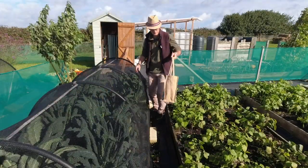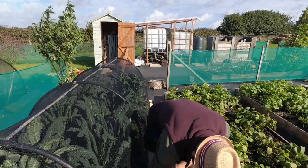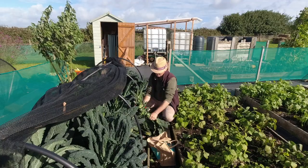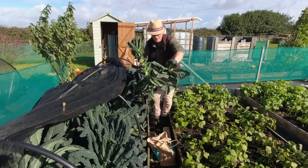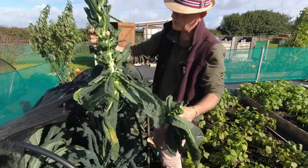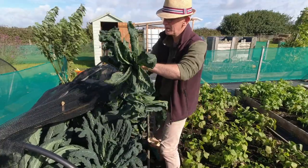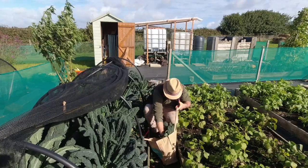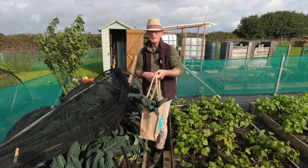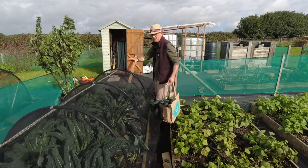Let's go and get the kale. The netting seems to be holding up really well, so we haven't had any butterflies or cabbage-related caterpillars in here, which has been wonderful. Got some nice leaves — chunky stems but good. I'll take this one out to give plenty of light for the others to keep growing. I'll drop the netting back down just in case we get any butterflies, though I think it's too late in the season for that.